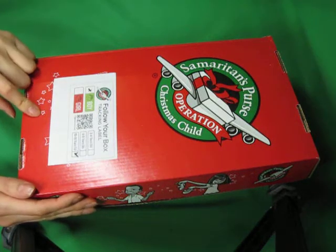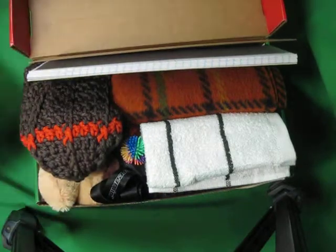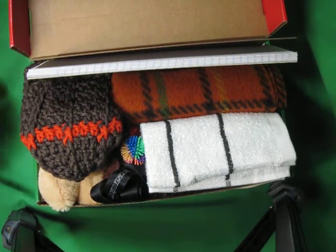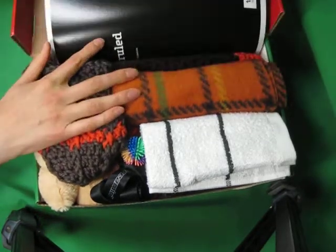Hi, welcome to Simply Shoe Boxes. In this video, we'll be checking out a box my dad packed for a 10 to 14-year-old boy. He's in charge of that age group for our family for most of the boxes at our family packing party. He set this one aside, so I wanted to share with you guys, because we know that you enjoy seeing shoe boxes to get ideas.